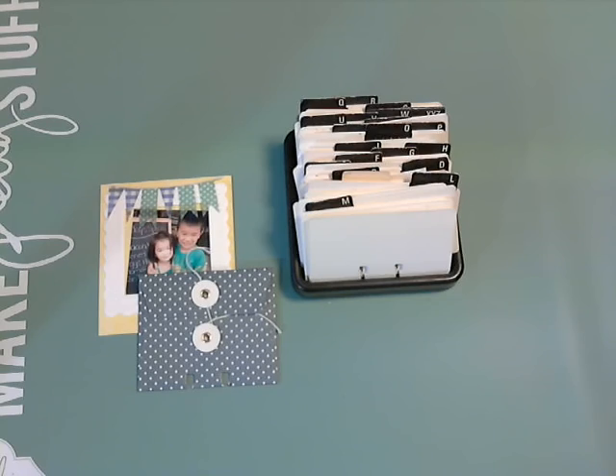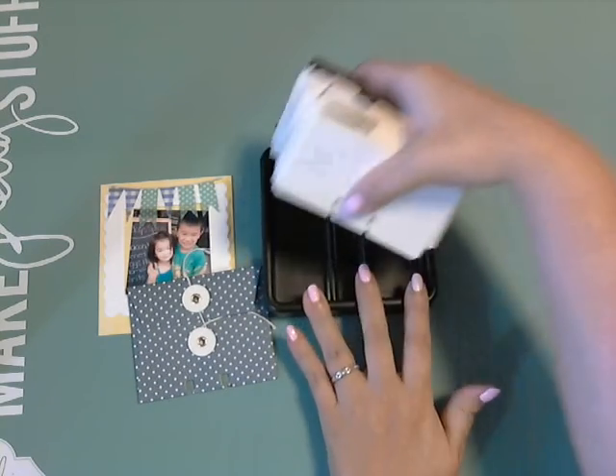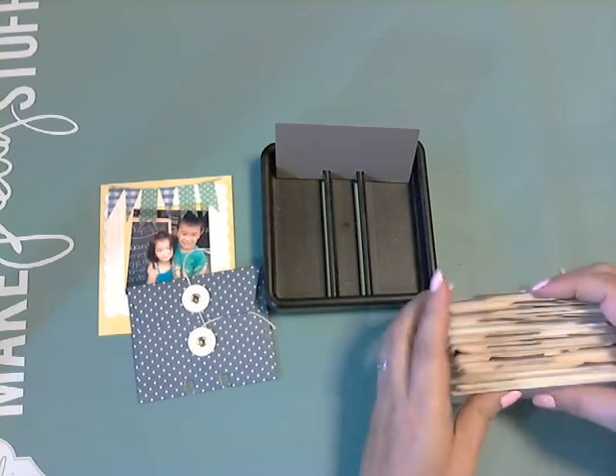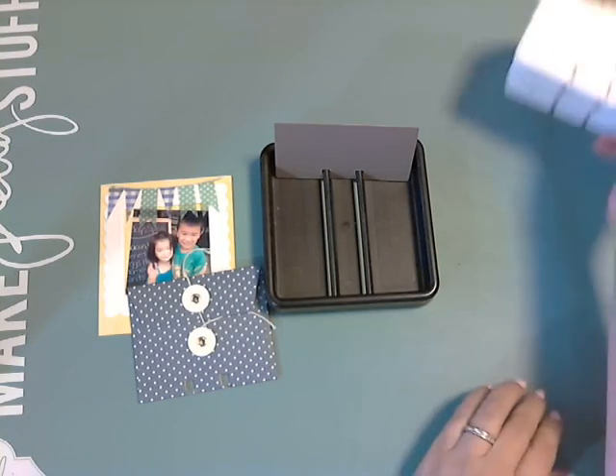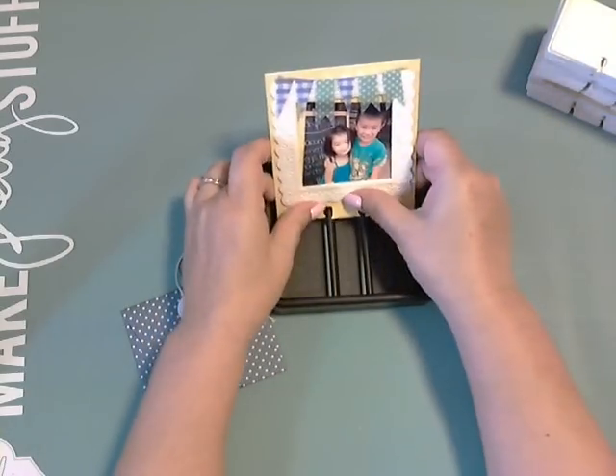I have linked her video below. I found an old Rolodex that I had in my office, took out all the cards, and started playing. I showed you some of these ideas last time.